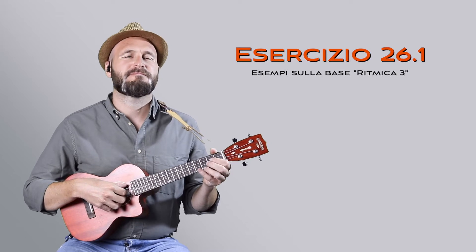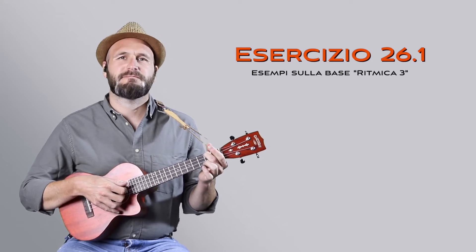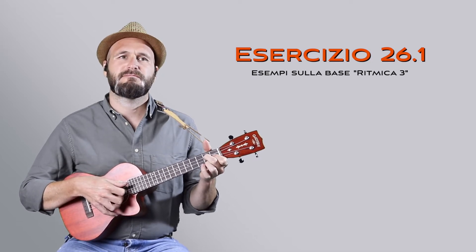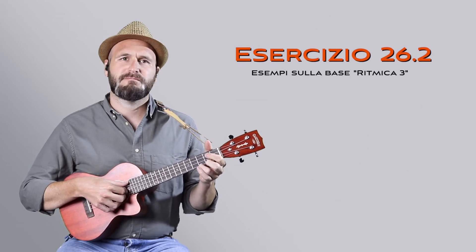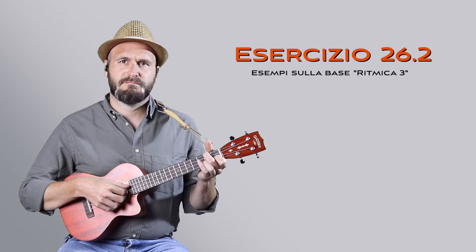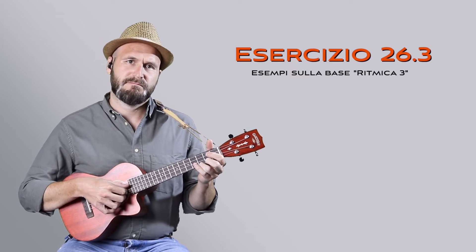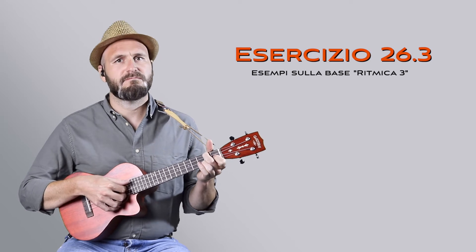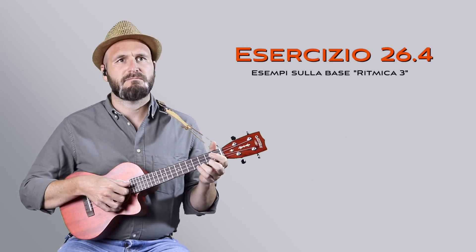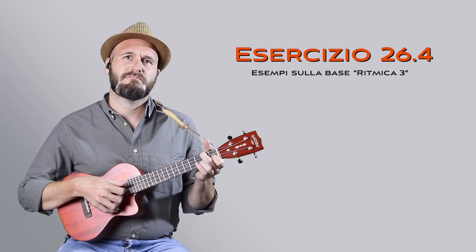1, 2, 3, 4. 1, 2, 3, 4. 1, 2, 3. 1, 2, 3, 4. 1, 2, 3. 1, 2, 3.